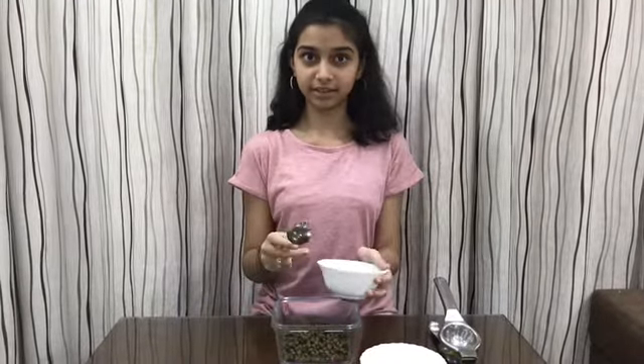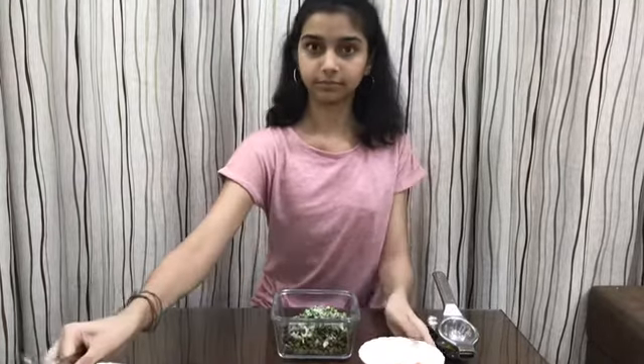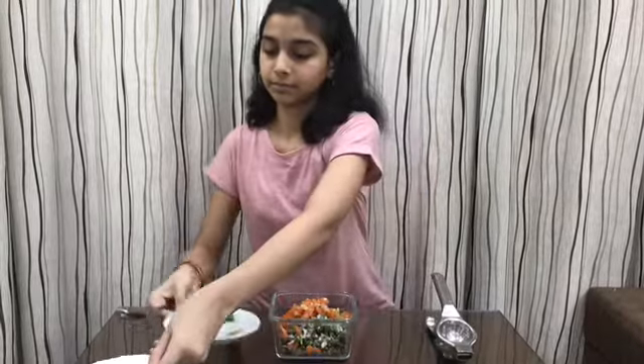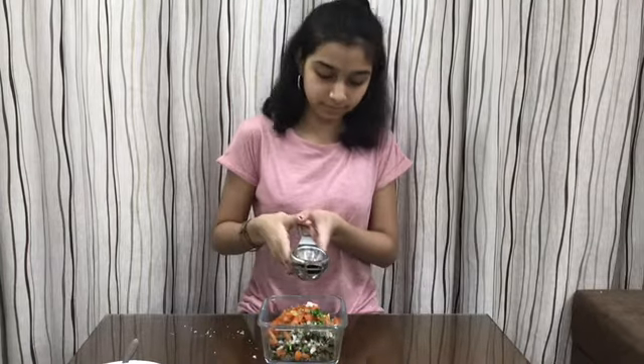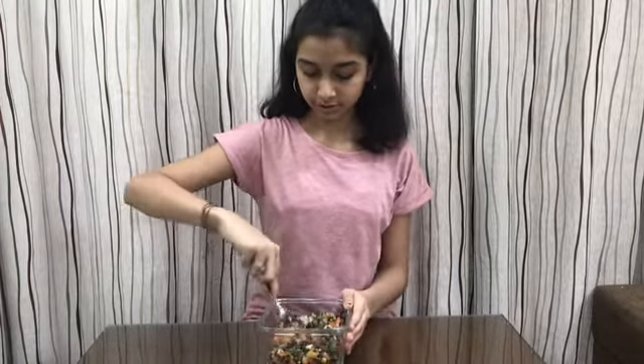Let's get started! We combine all the ingredients into a mixing bowl. First we add green chana, onion, coriander, tomato, and salt. Then chaat masala and green chili paste can be added as per taste. Then we squeeze a bit of lemon juice. This is a protein-rich chana — we have to mix it well until well combined.